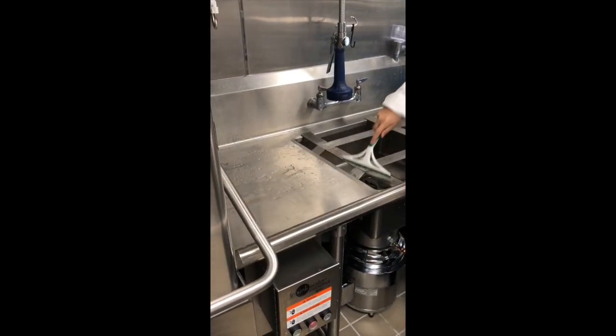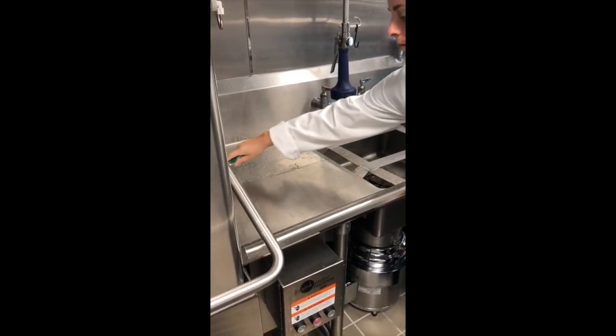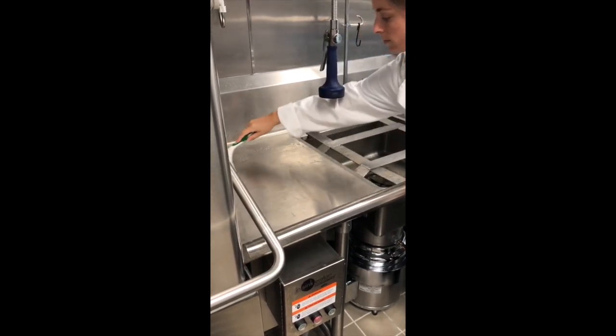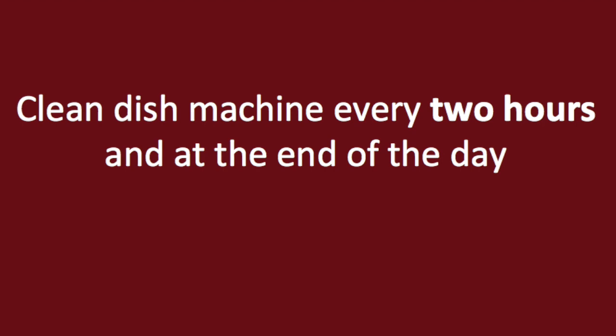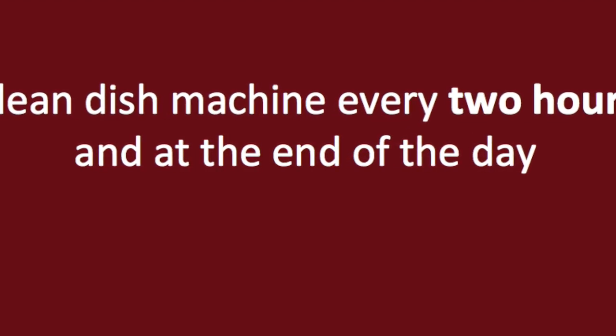Throughout the day, excess water may build up near the dish machine because some of the water the dish machine uses is recycled. It is important to squeegee all excess water into the sink drain. The dish machine should be cleaned every two hours and at the end of the day.